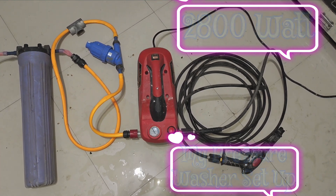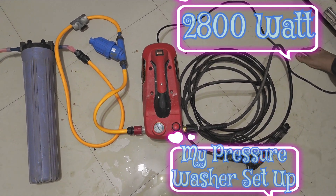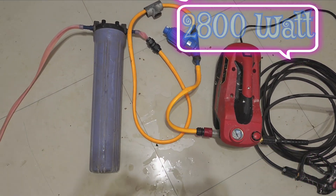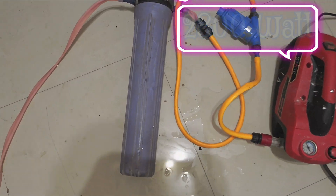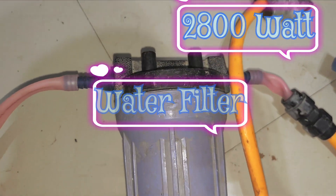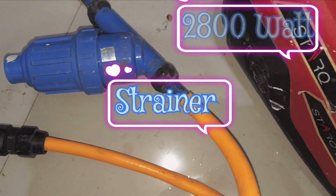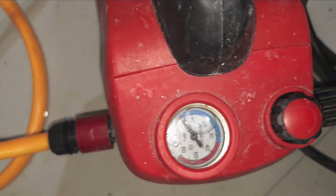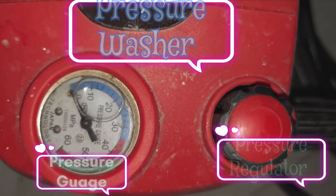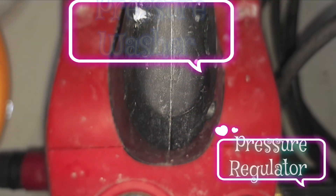Now what you see is the pressure washer setup I am using for solar panel cleaning. This is a 2800-watt pressure washer which can generate a maximum of 350 bar pressure. I have attached a filter to the inlet piping to collect dirt present in water, and also a strainer filter to collect algae formed in the inlet piping. The pressure washer has a pressure regulator knob to adjust pressure and a pressure indicator gauge.